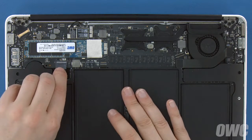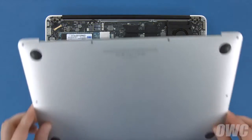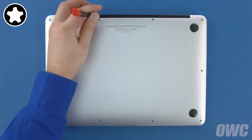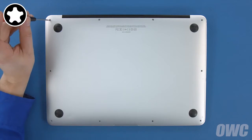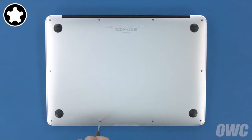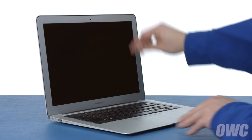Finally, reconnect the battery by lining up the plug and simply pushing it back into its socket. We're now ready to set the bottom cover back into place and replace the screws we removed earlier. Start with the two longer screws, which go in the center on the hinge edge. Then replace the remaining eight screws. You may now flip your MacBook Air over, open it up and turn it on.